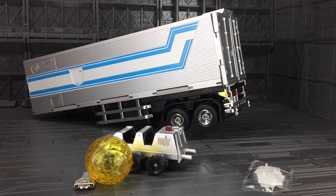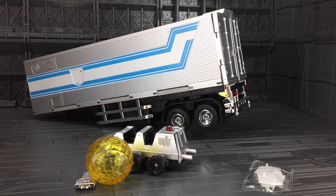Without further ado, let's crack this open. Straight out of the box, we have a truly massive piece of plastic. A few of my friends said, please tell us that the trailer's naff — tell us that it's a complete waste of money so we don't spend money on it. It's not. It's fantastic. It's absolutely incredible.